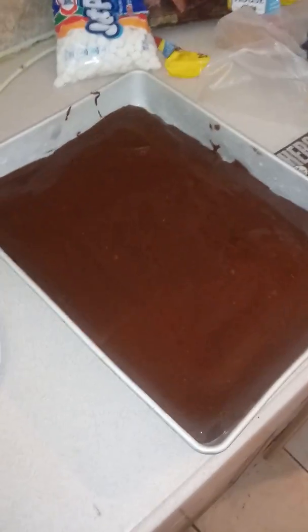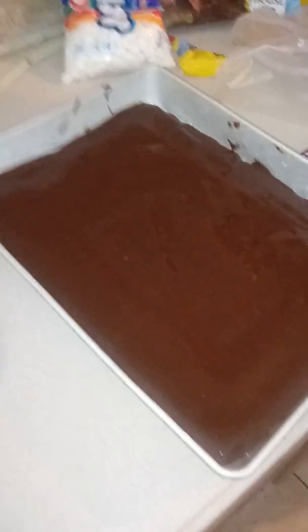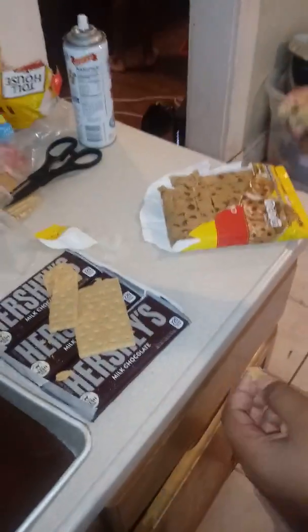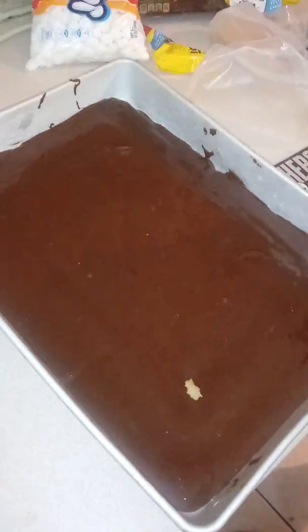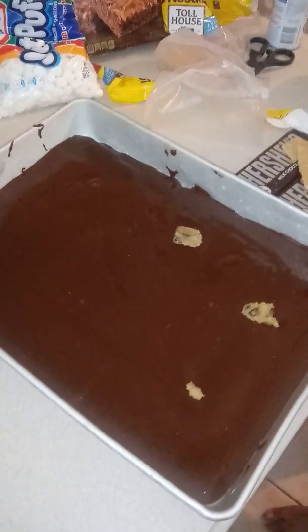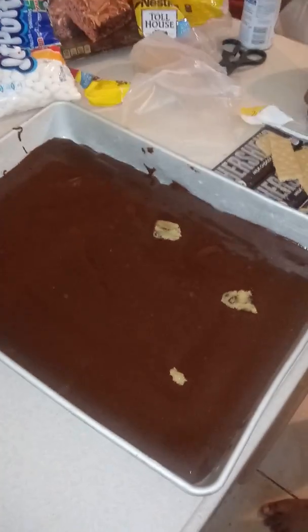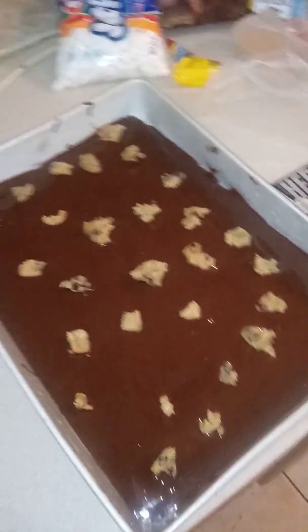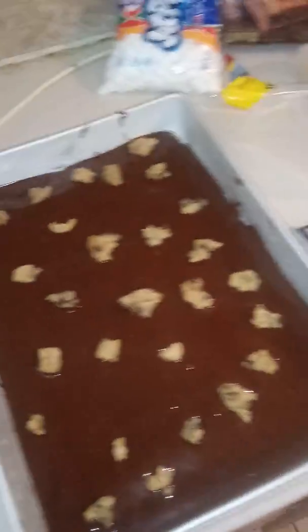Everything is now evenly spread over the graham cracker foundation. My sons love chocolate chip cookies — sometimes I make them from scratch but occasionally I use Nestlé Toll House. We're going to drop random little pieces of cookie dough throughout the brownie mixture for a little cookie surprise.